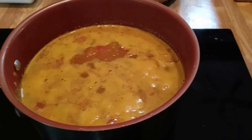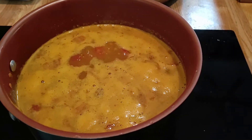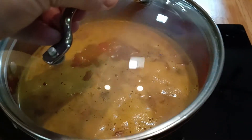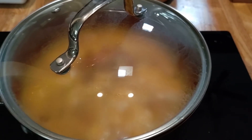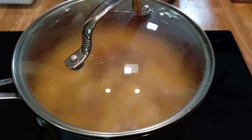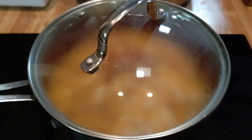As we can see, this is just starting to come up to a boil. As it does, I'm going to cover it, turn the heat down, and leave this to simmer for at least half an hour.